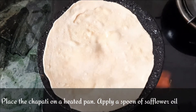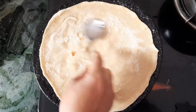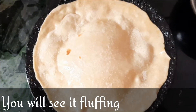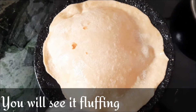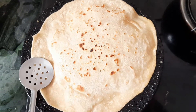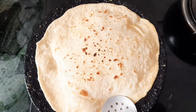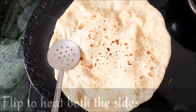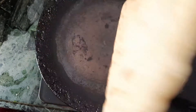Apply sunflower oil — sunflower oil is good for health, so we use it at home. Apply oil on both sides. You will see the chapati puffing up on one side; after a while, flip it and heat the other side as well. You can see the brown spots forming. Flip it again and check that all the edges are cooked well. The chapati is almost ready.